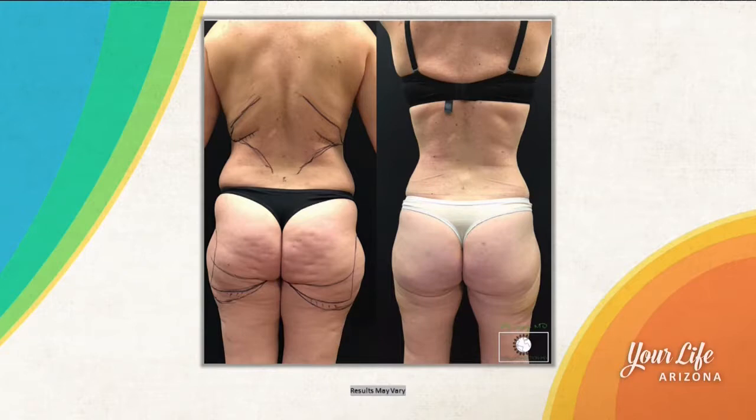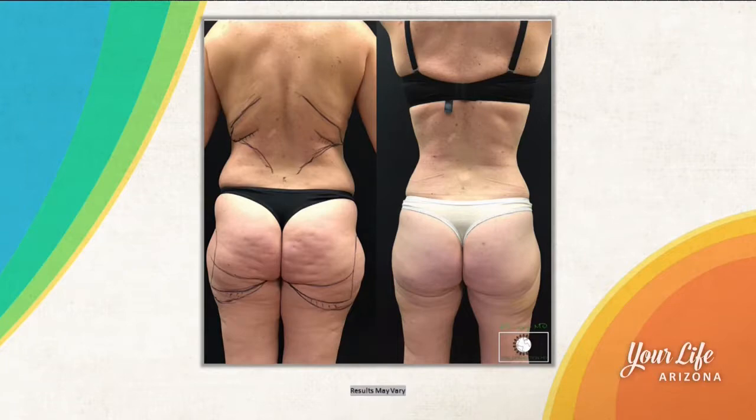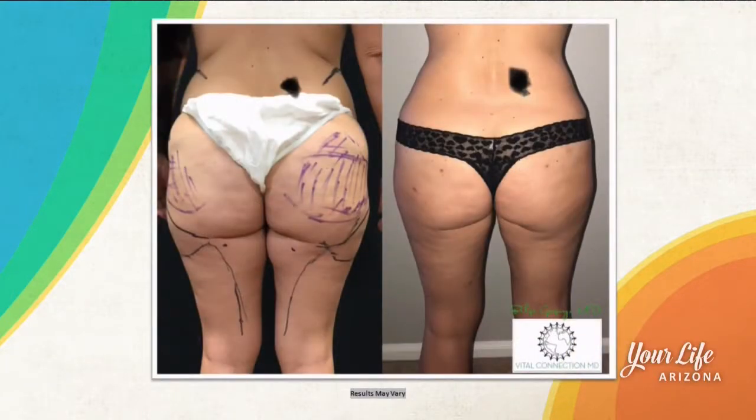We're taking a look at a picture here of some of your results. Tell me about this case. This patient had her saddlebag areas of concern, which is a very diet and exercise resistant area. We finally took them off, and she was able to be empowered in her procedure because she was awake — she would stand up in front of the mirror and tell us which areas she wanted us to work on more. So very customized contouring with this.